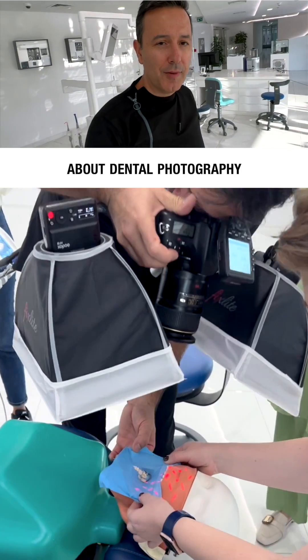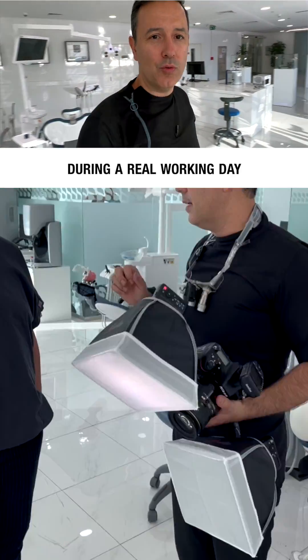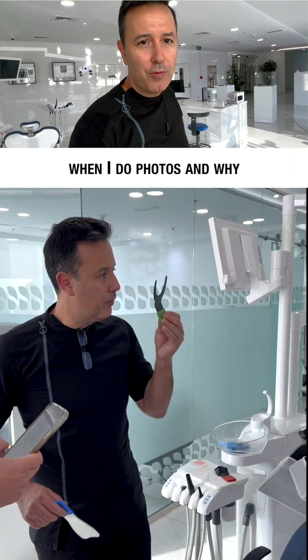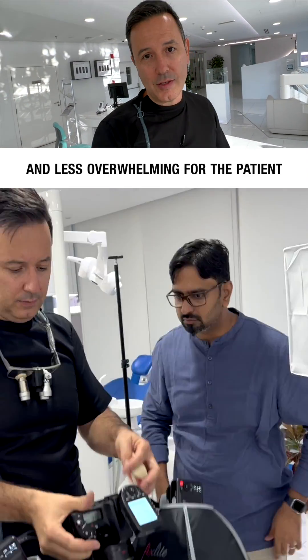Of course, I didn't forget about dental photography, which is a hot topic nowadays. But again, real stuff — I'm showing how and what I do during a real working day: when I do photos and why, and all the tips and tricks to make this process fast and less overwhelming for the patient.